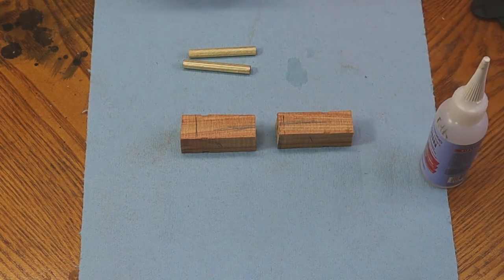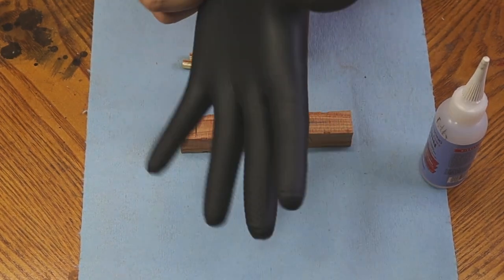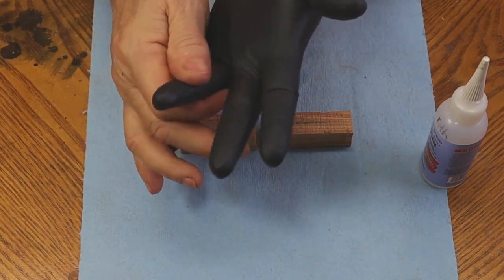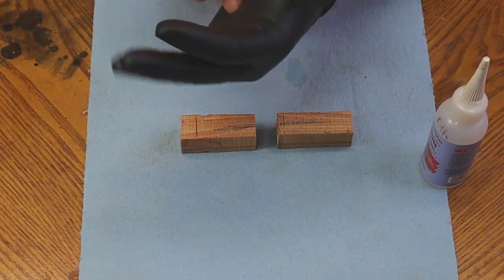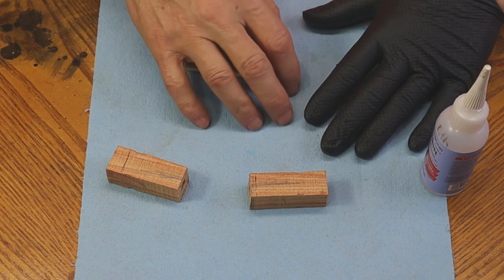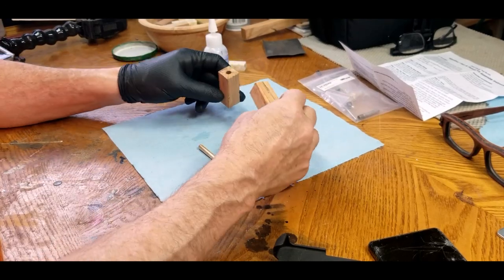I use a nitrile glove because I don't like getting super glue on my fingers, and I put it on my non-dominant hand. It's important to make sure my fingers are nice and tight — all the way to the end of the glove. I don't want baggy fingertips because that just gets in the way. Then I put down something to protect my tabletop — a spoiler board, a piece of wax paper, or something similar. I've got my super glue ready, my tubes, and my blanks.